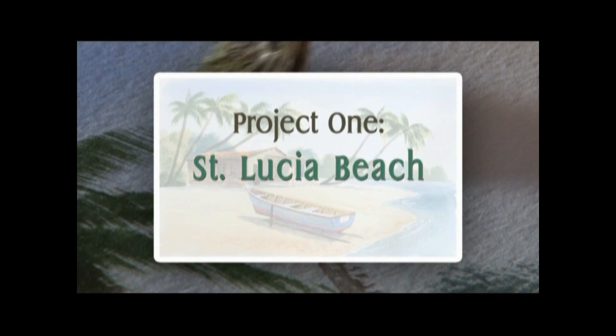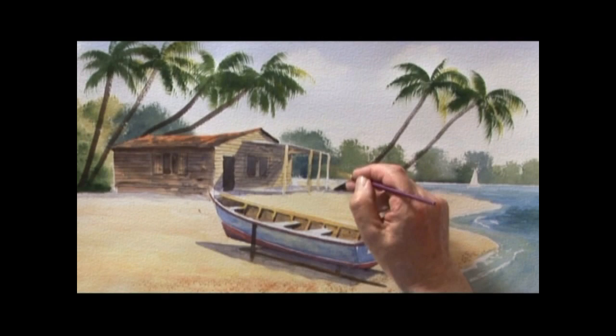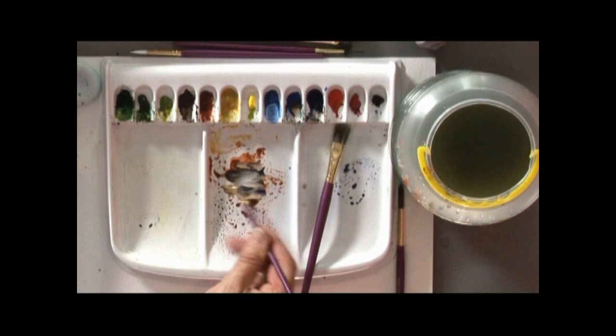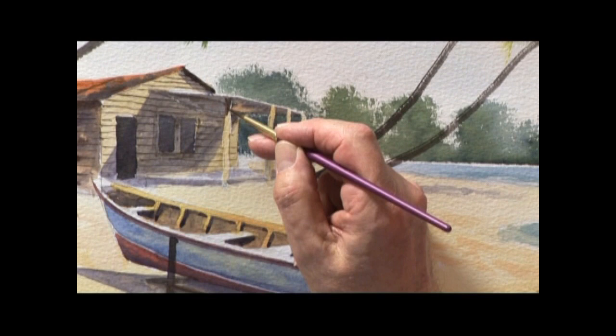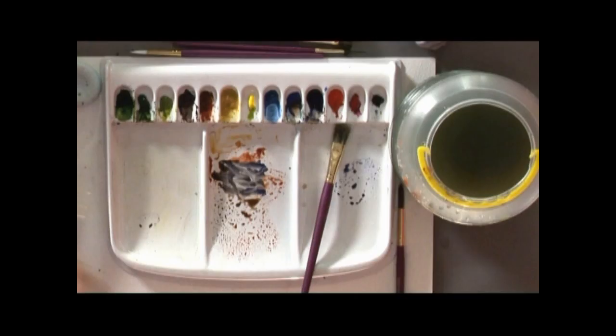Drop that colour onto there, still keeping it light. Then with a darker colour, some ultramarine, some burnt umber. And with that dark colour, just touch that into the top part. Just let it bleed down like that.